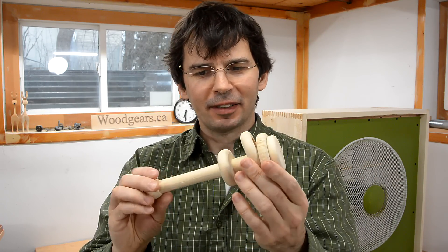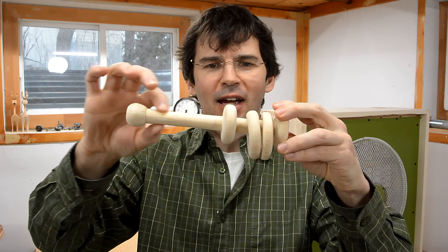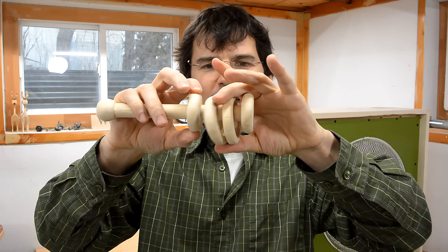If you want to make a rattle like this, it would be much easier to just use a dowel, a couple of plywood discs, and a couple of plywood rings. But I've been looking for projects that are doable on a lathe, so I thought I'd try this. To be continued.